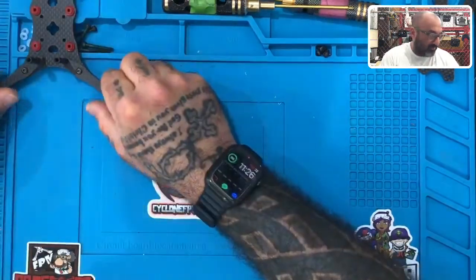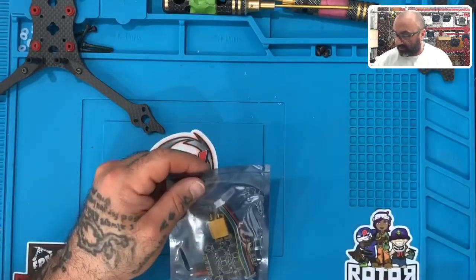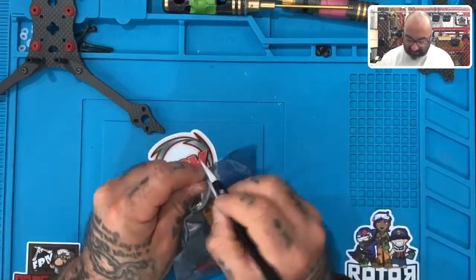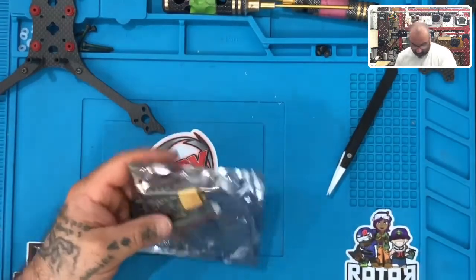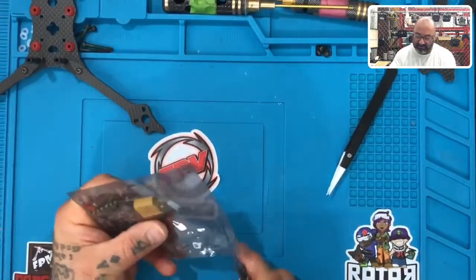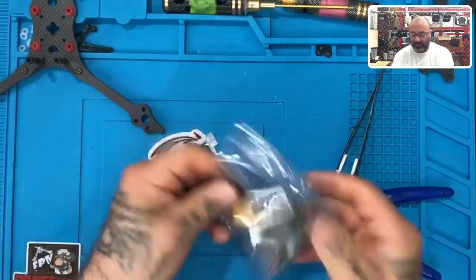Alright guys, we're going to set the frame aside for just a second and get our ESC out, because this video is going to be on the ESC. You're going to have to solder your XT60 connection, so be prepared for that — unless you asked us to do it for you. You will be soldering your XT60 connection.